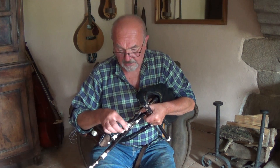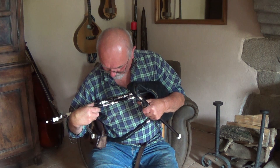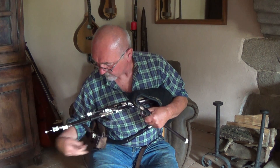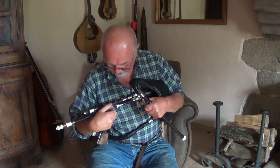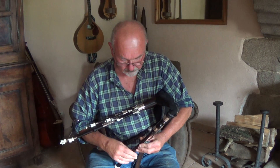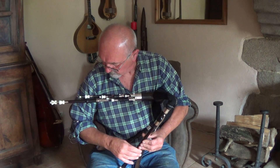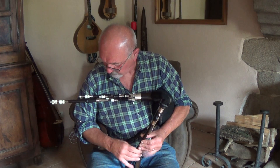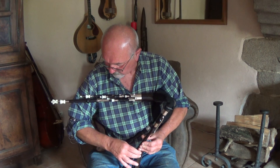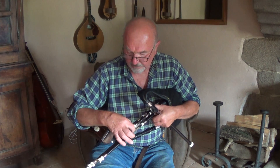So that's A, E, A, E. Now let's go up to A, D, A, and demonstrating switching between D and A on the drone.